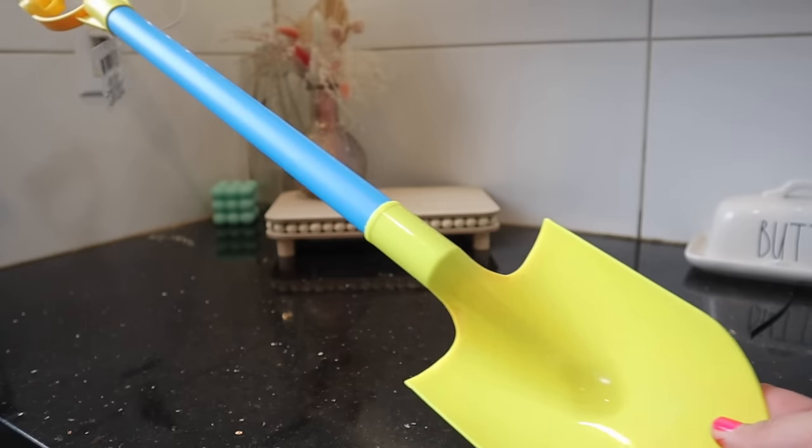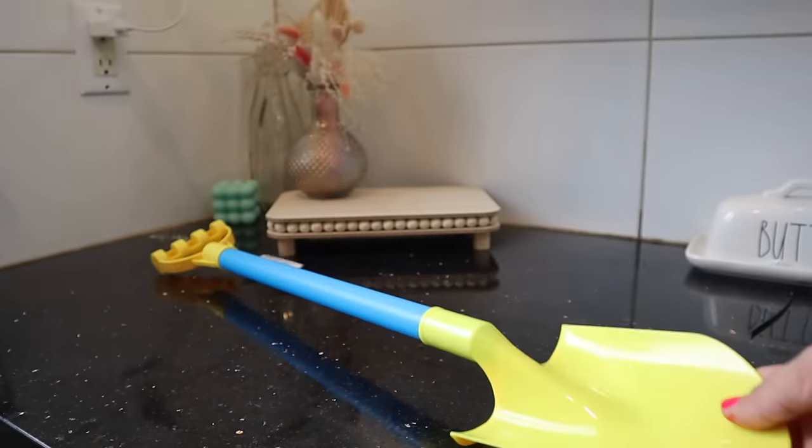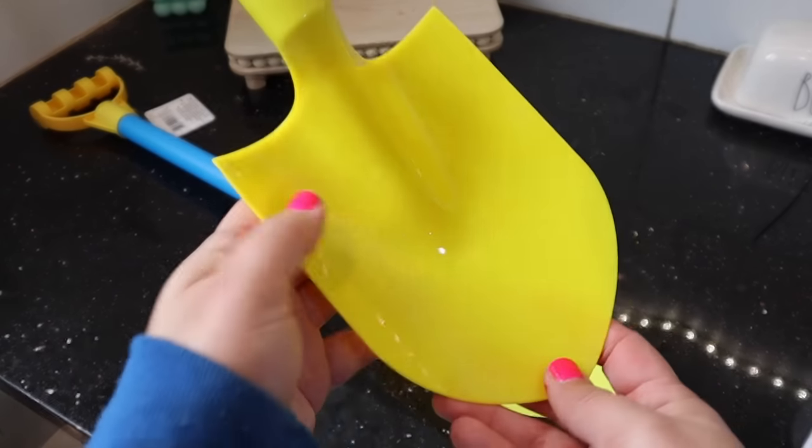Also in the kids section, I picked up two shovels. These are great for outside play, but I actually picked them up for some spring DIYs, so if you want to see how I use them, make sure you subscribe.